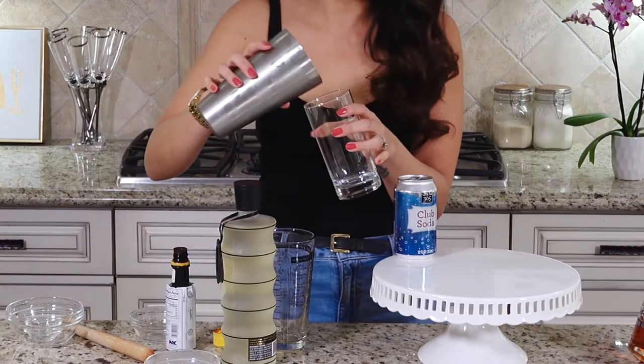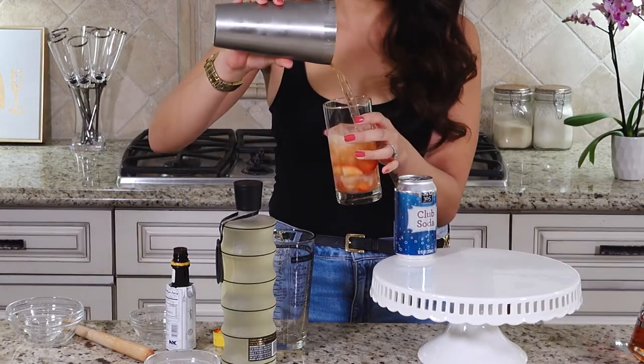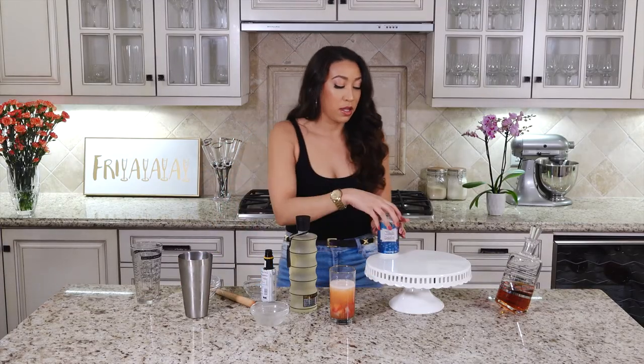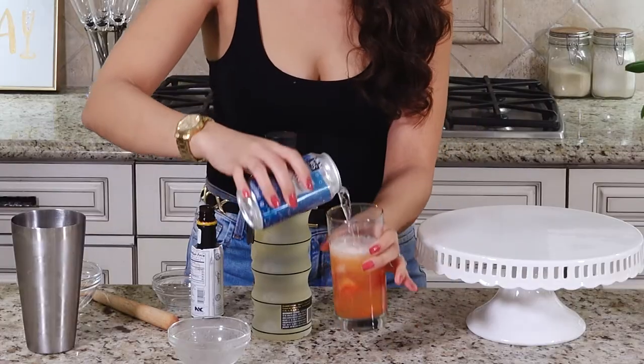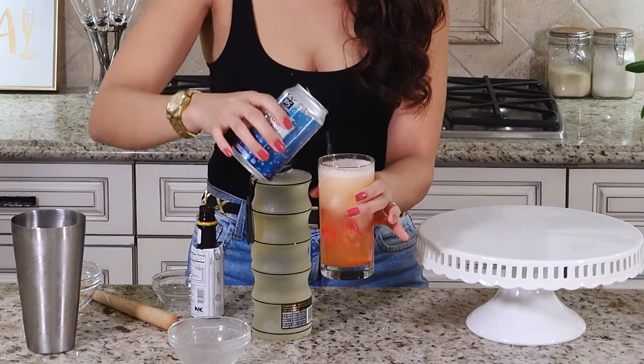You're gonna take your highball glass, pour your drink in there, and then top it off with some club soda. And voila — Bourbon Sweetheart!